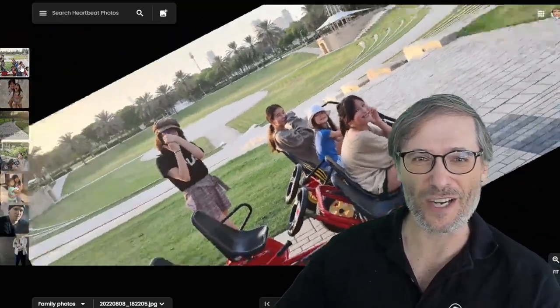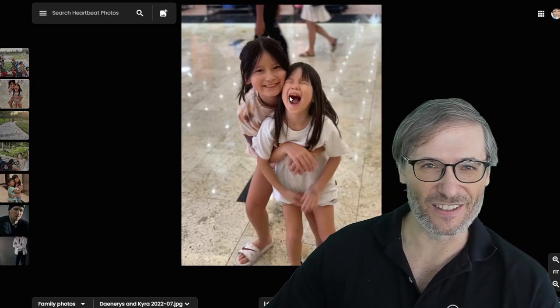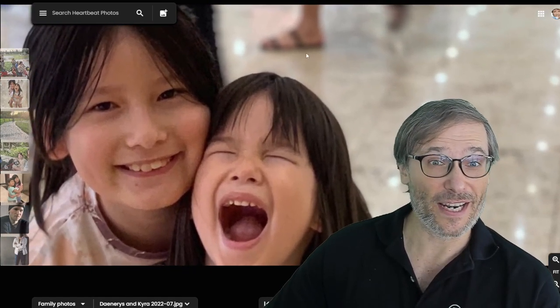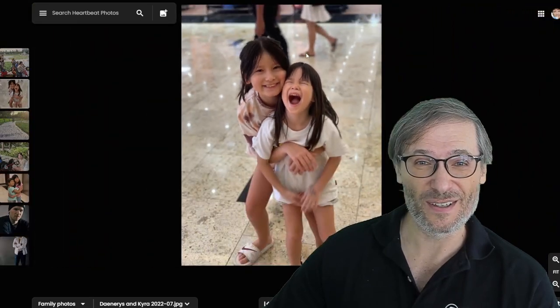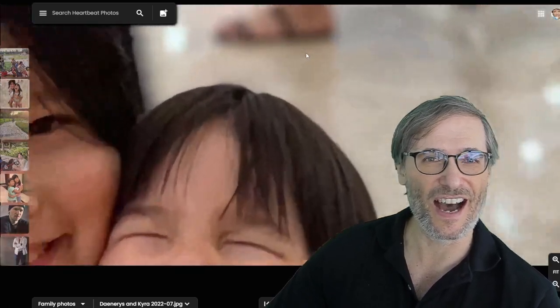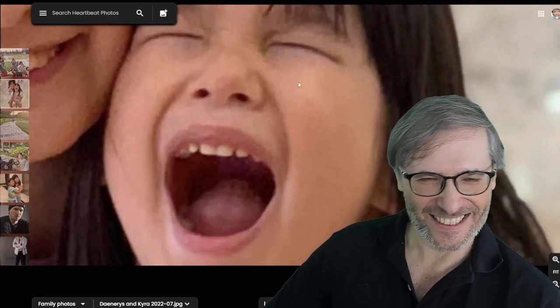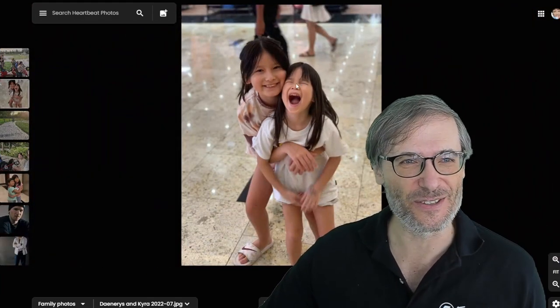So you could quickly rotate it and zoom in. Let's say I want to take a closer look at this face — look at that face. What I did is I pressed 5, 4, 3, 2, and then 1 — it comes back to the original view. I can also press 9; this is the maximum view. Or press 1 to come back to the original zoom.